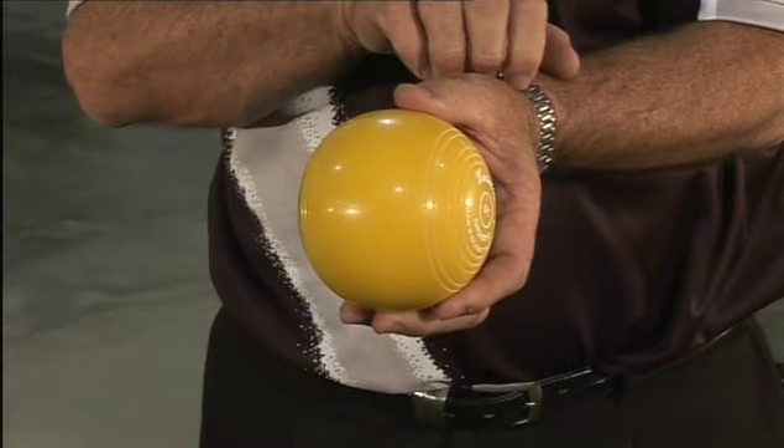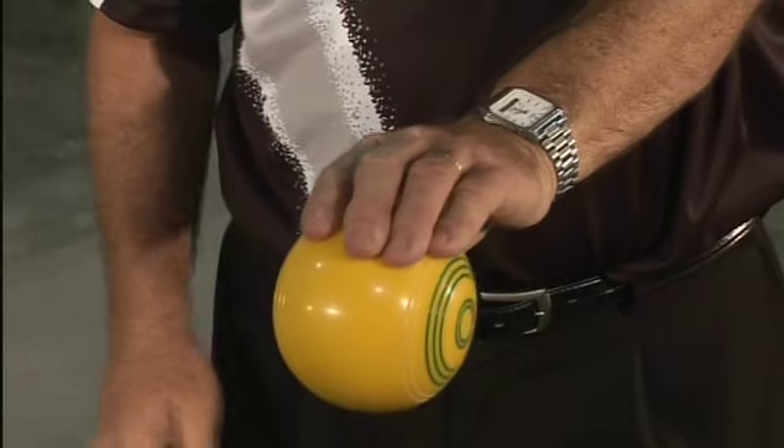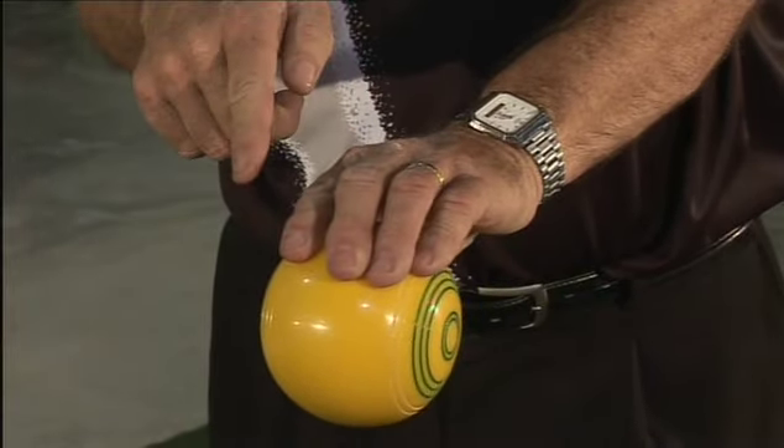The bowl should be in a straight line with the hand and the arm. Ensure there's no more pressure from the fingers on the bowl than would be required to hold the bowl when the hand is turned upside down.